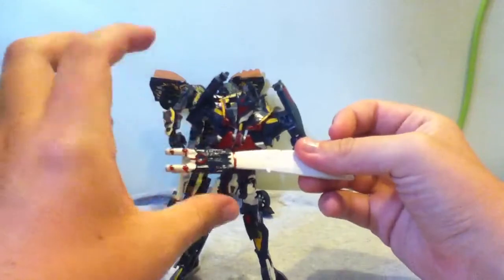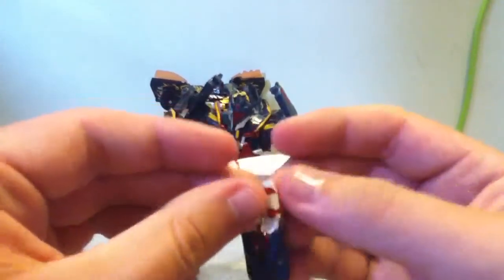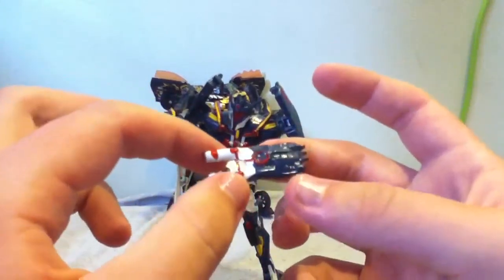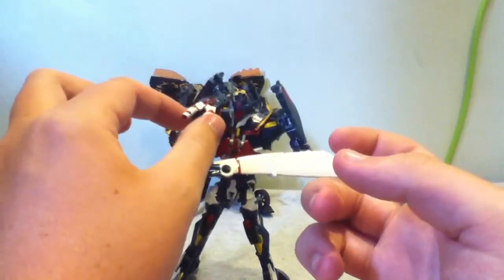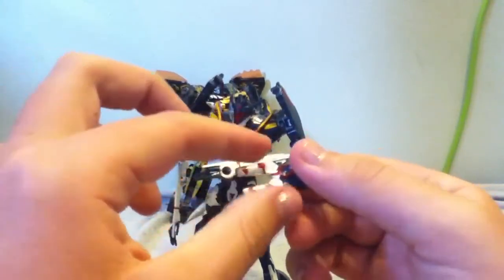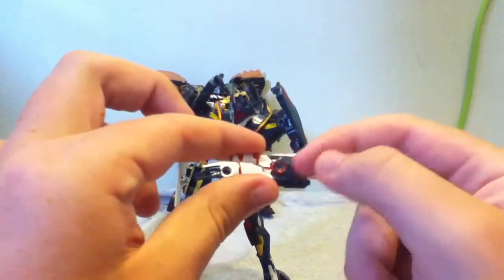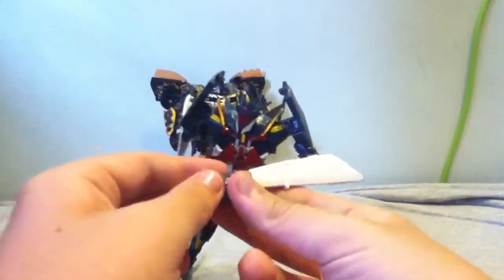I also took the first edition Bumblebee's gun, painted it blue, and added some red detailing as Energon. I tried to make it look as best I could like his laser pistol from G1 — not his shoulder cannon, but his laser pistol that he holds. I remember the front was white or silver and I ran out of silver, and the back was blue. But I just added the red as extra detailing. So there's that.